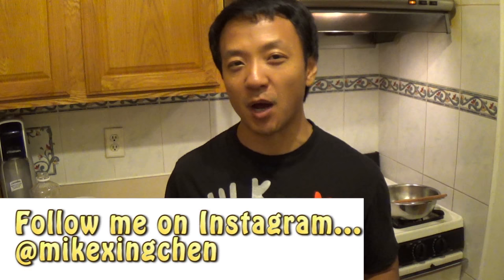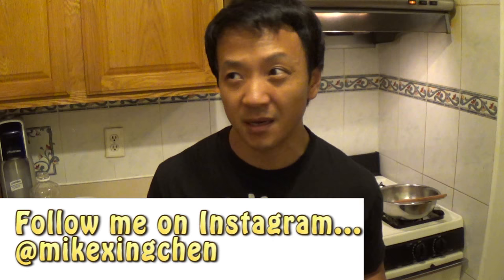How do you guys feel about peanuts? A lot of you probably like, eh, you know, I'll get it on the airplane because that's all they give me. So you probably don't have strong feelings for it. But today I'm gonna teach you how to make a Chinese snack that's super delicious. It's called stir-fry peanuts and salt, something like that.